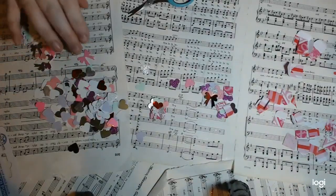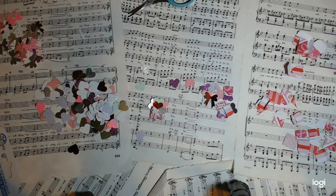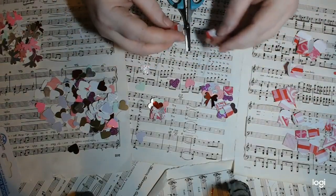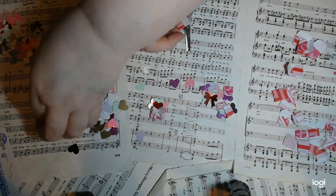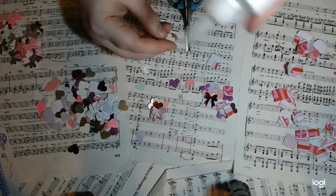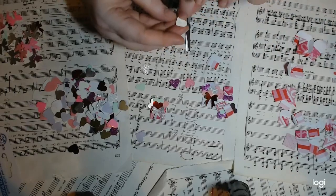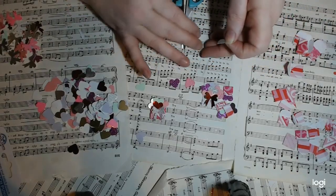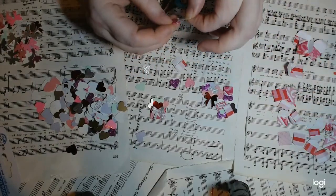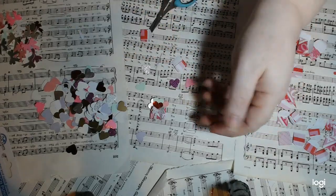In the teeny tiny ones you've got options — you can do just a single heart popping out like it's a little letter. That is literally as simple as putting a dab of glue on the back of your heart. Let's use one of the ones that has a nice triangle on it — and there you go, that's as simple as that. Then you just stick some foam tape on it.